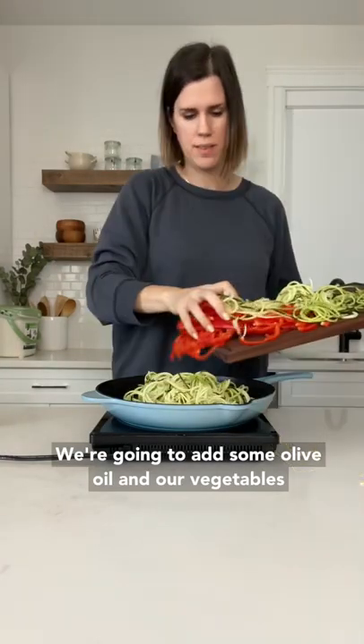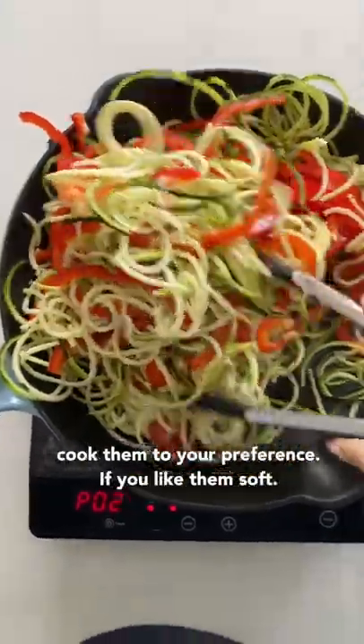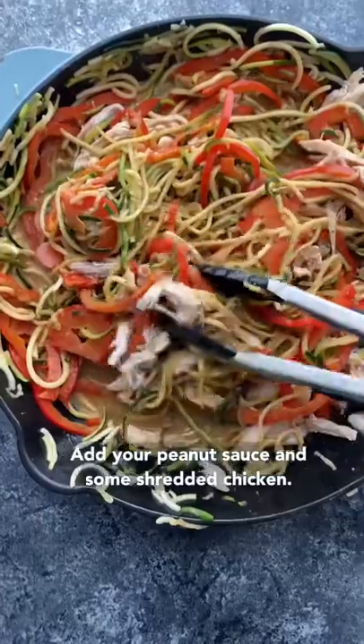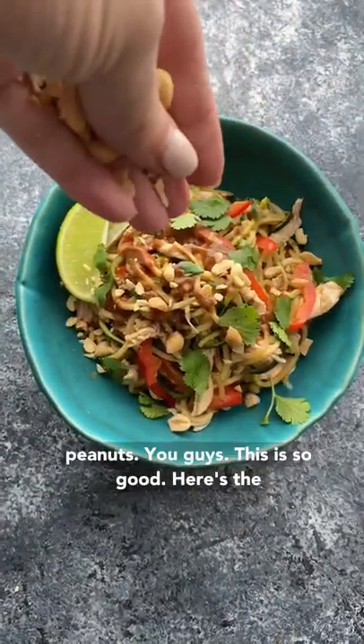Add some olive oil and your vegetables to the pan and use tongs to stir them up. You can cook them to your preference — if you like them soft, cook them softer; I like mine a little al dente. Add your peanut sauce and some shredded chicken, stir it all up, and serve with cilantro and crushed peanuts.